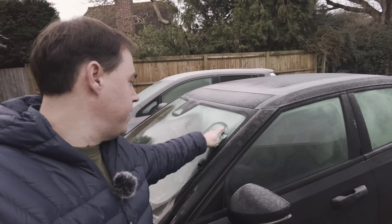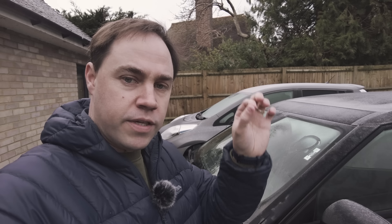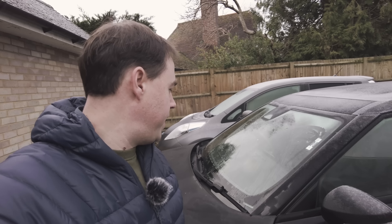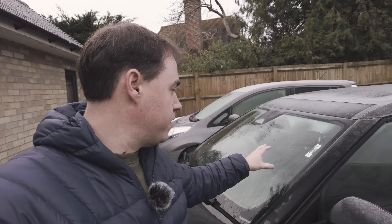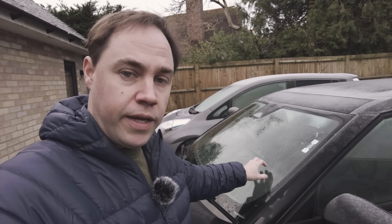It is now 8:52 — just two minutes in and the front window is almost completely clear. A couple of previous cars I've had had heated windshields, like the Mitsubishi Outlander, which are very quick and effective. There's no heated windshield on the Polestar, but it doesn't matter because the front window clears so quickly — about two to three minutes. That's as quick as built-in windshield heating.